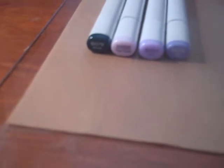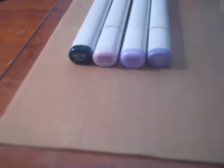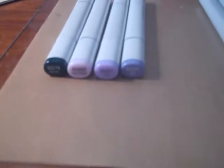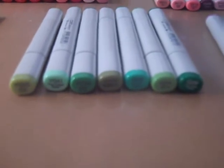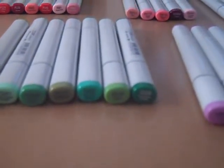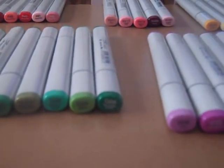Then BG78, BV0000, BV01, BV04, YG03, YG41, YG45, YG63, G02, G29, G09.